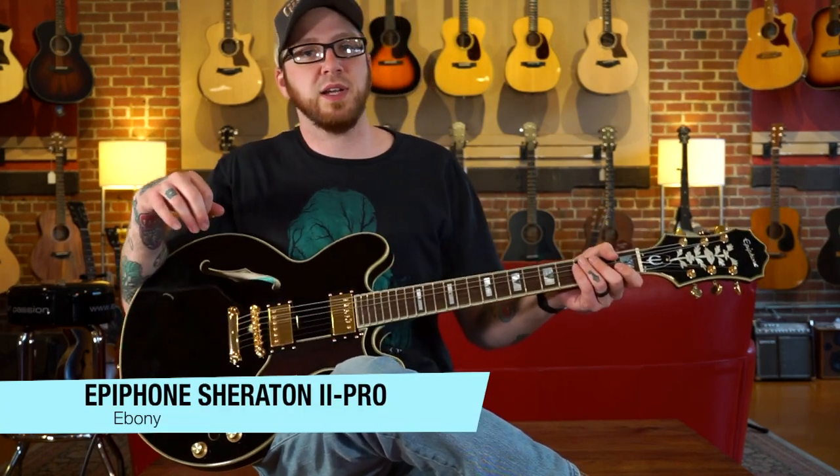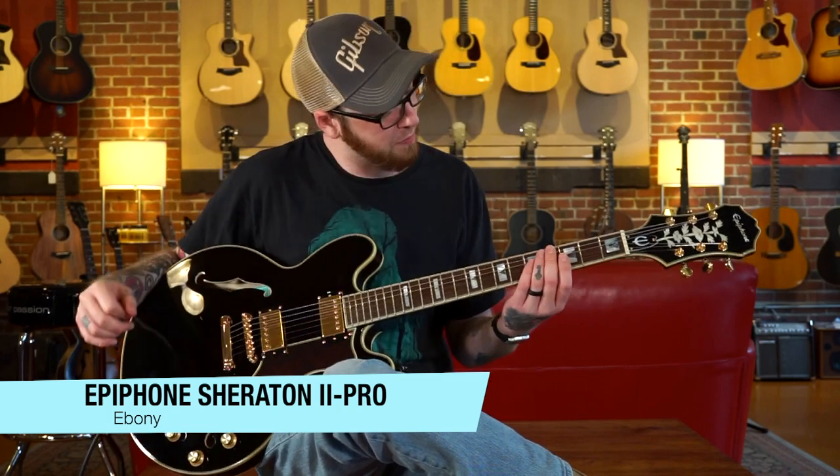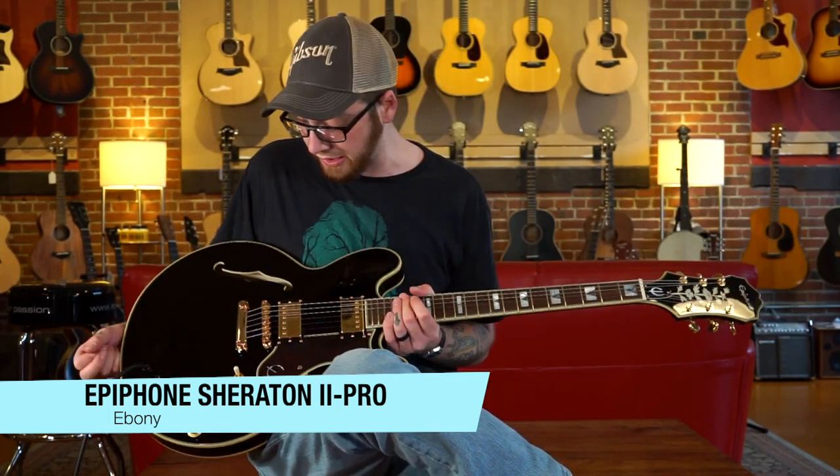Welcome back to the Upper Bout, I'm Ben, and today I've got the Epiphone Sheraton II Pro. This guitar is a pretty great example of Epiphone and just what a Sheraton guitar is, and we're going to play some stuff on it and see what you guys think about it.